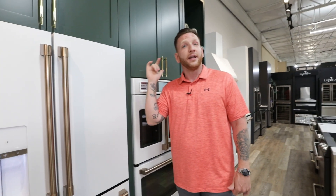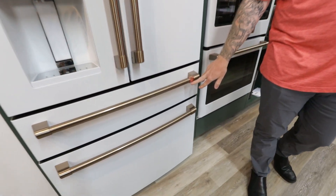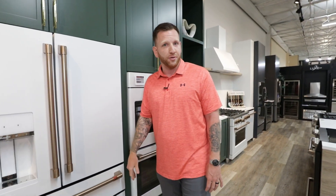In our matte white finish, we have bronze hardware. In our matte black finish, we have stainless. And in our stainless finish, we have stainless. One thing to note is that Café's signature finish is copper — that's their badging, their logo on every single appliance they make. There will be one copper clasp no matter what finish you choose.